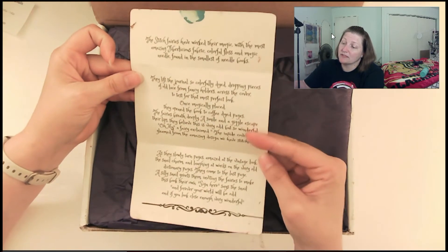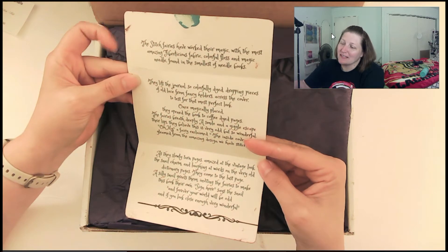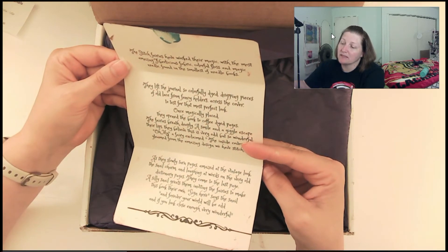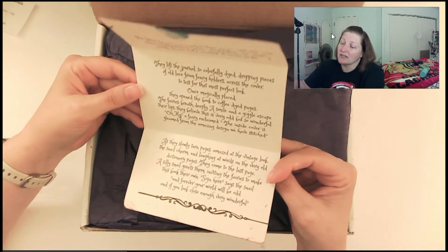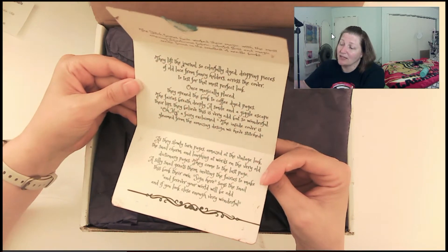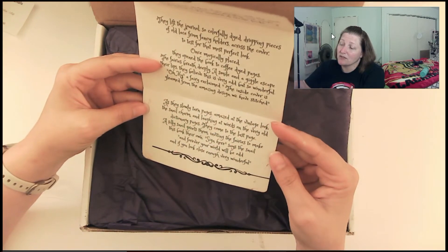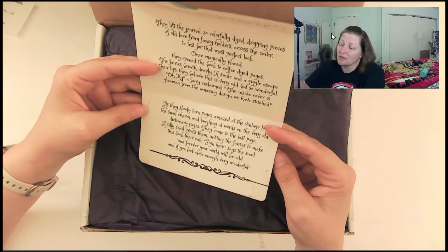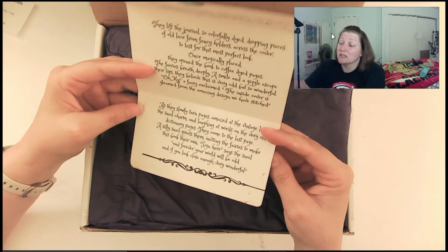So: the Stitch Fairies have worked their magic with the most amazing fiberlicious fabric — first time I've had fiberlicious fabric. Colorful floss and magic needle found in the smallest of needle books. They lift the journal, so colorfully dyed, dropping pieces of old lace from fancy holders across the cover to test for that most perfect look. Once magically placed, they open the book to coffee-dyed pages. The fairies breathe deeply. A smile and a giggle escape their lips. They believe this is very odd, but so wonderful. 'Oh my,' a fairy exclaimed. 'The inside cover gleamed from the amazing design we have stitched.' As they slowly turn the pages, amazed at the vintage look, the snail charm, and laughing at the words on the very old dictionary pages, they come to the last page. A silly snail greets them, inviting the fairies to make this book their own. 'Sign here,' says the snail, 'and forever your world will be odd. And if you look close enough — very wonderful.'